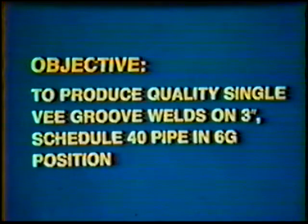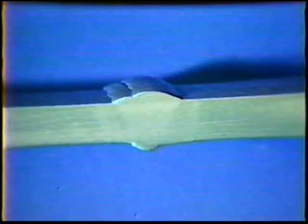Objective: to develop skill to produce quality single V-Groove Welds on 3-Inch Diameter Schedule 40 Steel Pipe in the 6G position. The finished pipe weld should have a flat to slightly convex face with a reinforcement of 1/16th to 1/8th inch. The root reinforcement should be between 1/32nd and 1/16th inch.